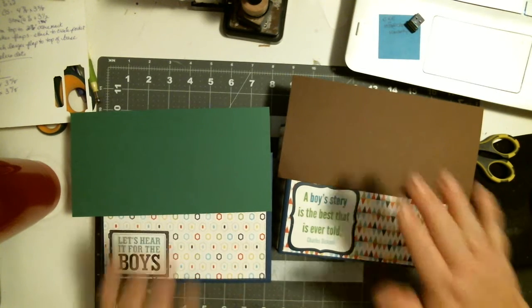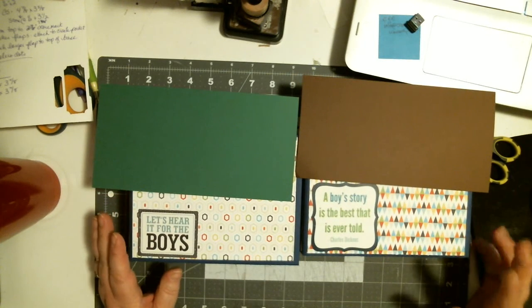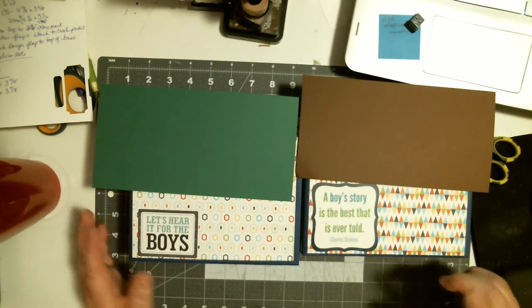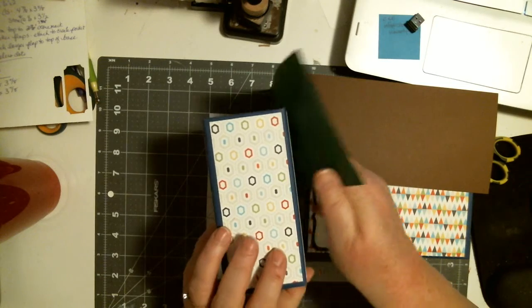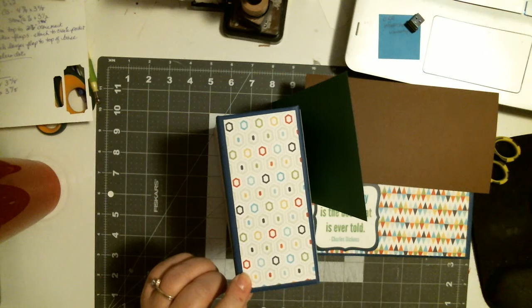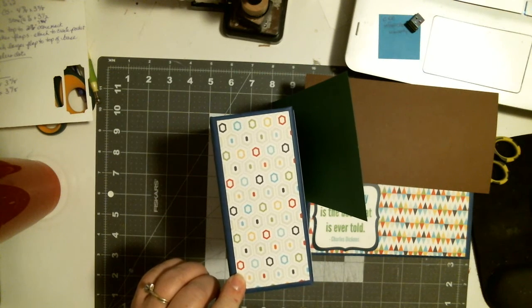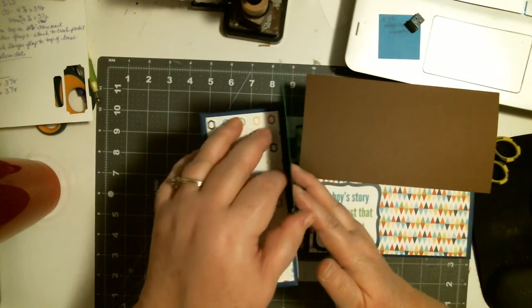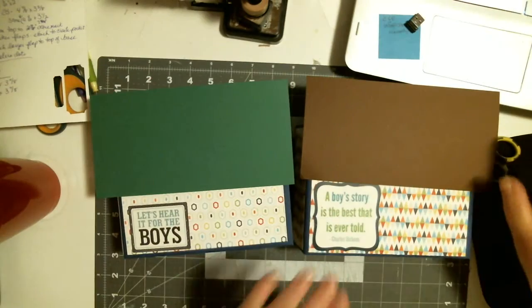They've got the names of the boys on the front, that's why they're kind of hidden. These are made for the grandma and they are a thicker album, as you can see, because there are 18 coin envelope type pockets and it's made using about three different paper pads. And they're brothers.